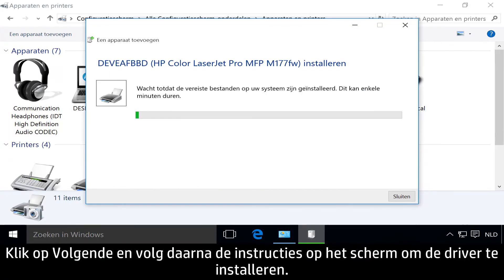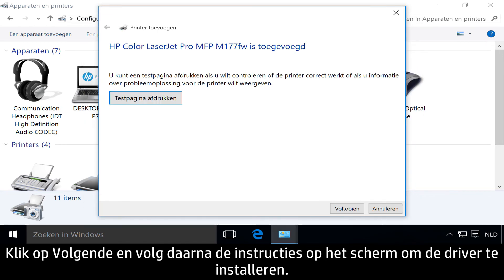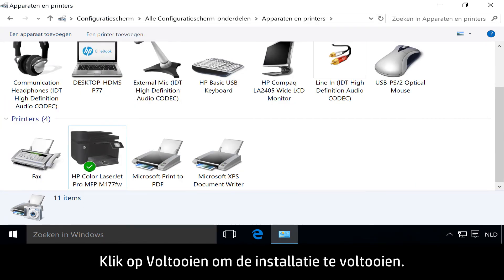Click Next, then follow the instructions to install the driver. Click Finish to complete the installation.